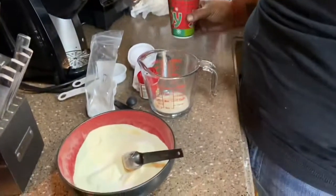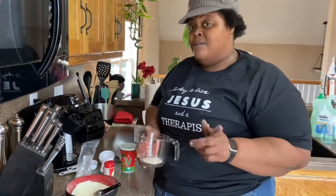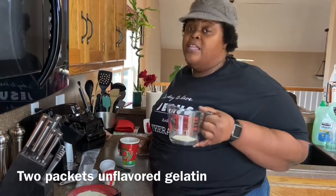The thing with gelatin is that it is not vegan. Gelatin is made from collagen from animal bones, so that is something to keep in mind if you have a vegan diet in your household. If you have a vegetarian diet this shouldn't be too much of a problem, but it is something you want to keep in mind.